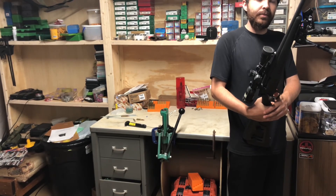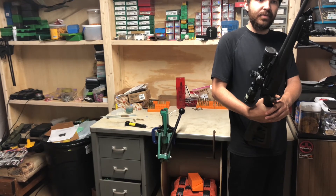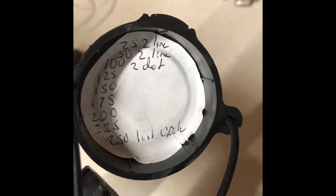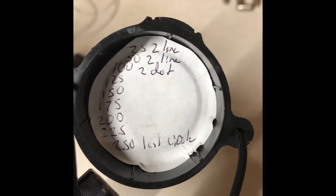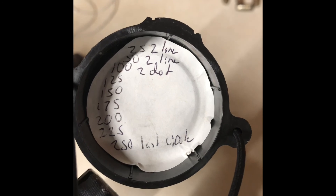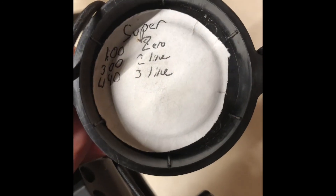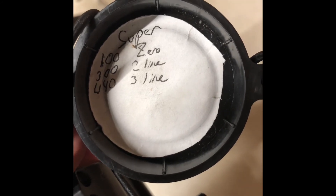It works real well. Even with the subs, I think you can shoot the subs out to about 150. Here I've got my holds for the subs. This is out to 250 with the 220-grain S&B subs that they make in the blue box. And this is the supersonic hold that I use: 100, 300, 440.